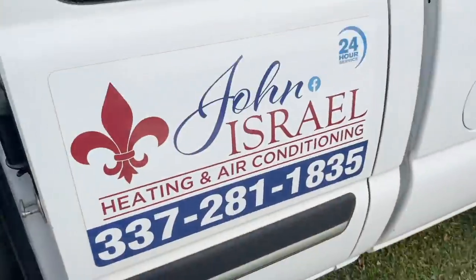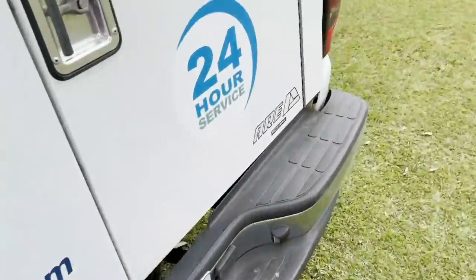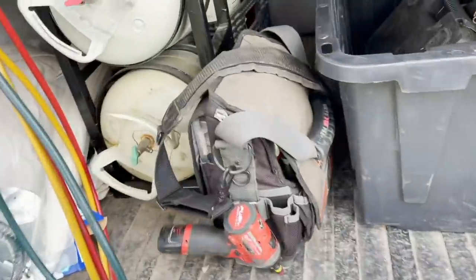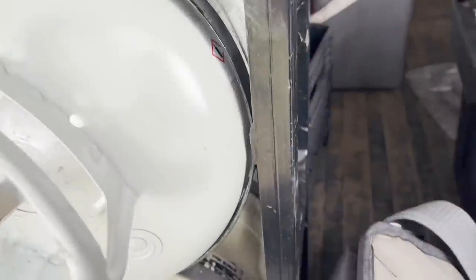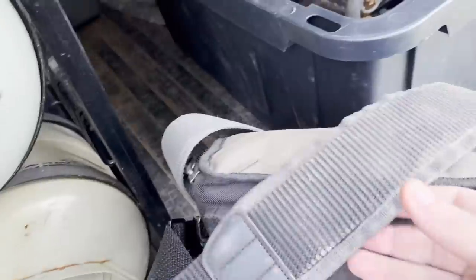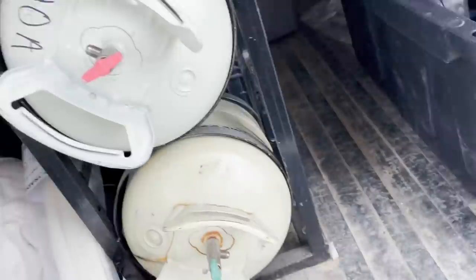YouTube, how we doing everybody? We're on a no-cooling call here. I haven't been videoing as much because we're actually moving into a new house — we're upgrading. We've been in a mobile home for the past two or three years but we got us a house. I've just had a lot going on. I'm grabbing my tool bag and some gauges — we have a no-cooling call here.